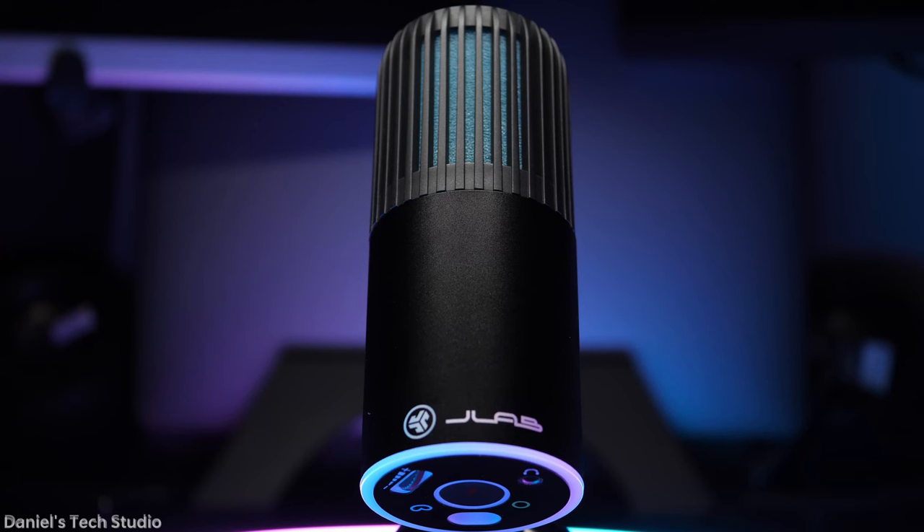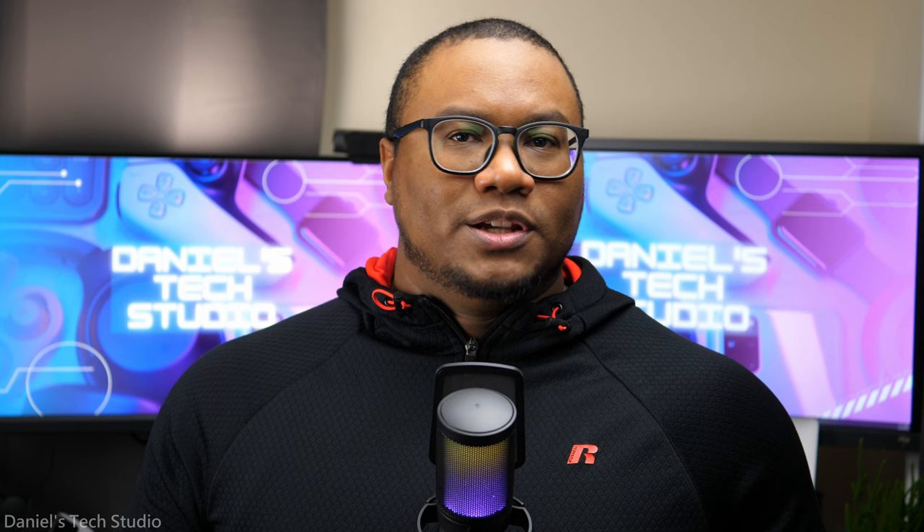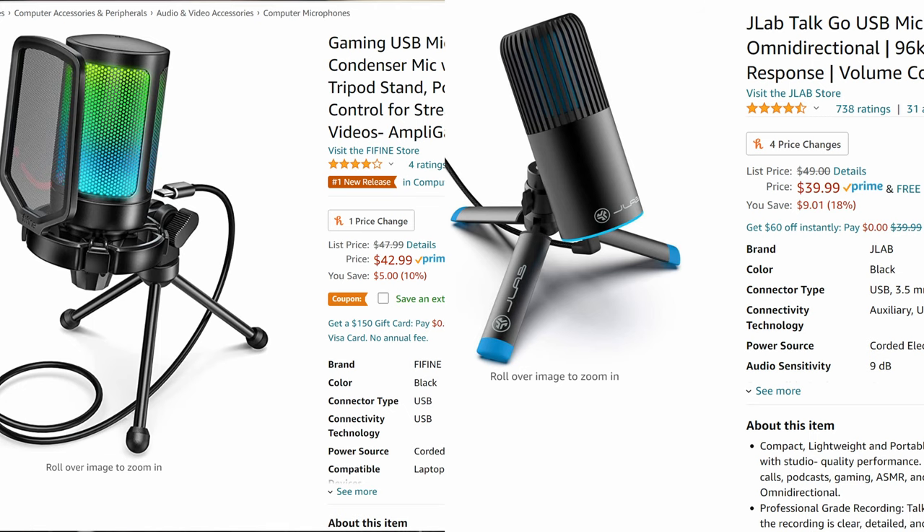Okay, the only bit that matters — how does it sound? Pretty good. I've been using this JLab Talk Go — review below the like button. In my review I talk about how much I love this mic, and I've gotten so many compliments on it. It holds its own against microphones twice the price. The AmpliGame and the JLab Talk Go are both the same price, so let's see how they sound. I'll record myself on Zoom and then just normally. And here I am with the FiFine AmpliGame microphone. Here's my prepared mic check.